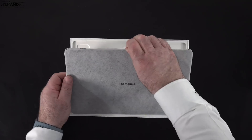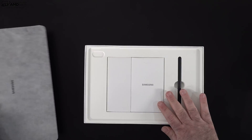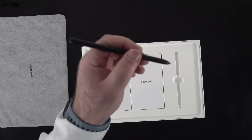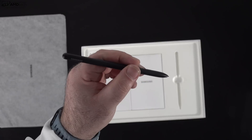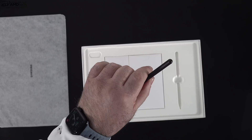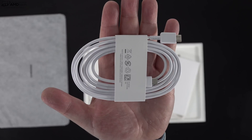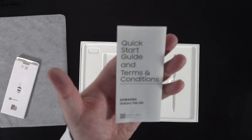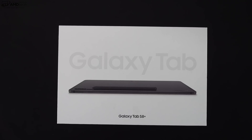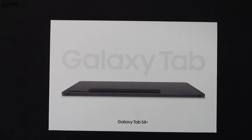Lifting the lid, you're greeted by the unit itself — the first thing that strikes you is just how super thin and light it is, really portable. You also get the S Pen, which is one of the big selling points, allowing you to take notes and sketch artwork with additional functionality other pens don't offer. They give you a USB-C cable, but there's no power adapter in the box — what the heck, Samsung. You also get a SIM ejection tool and a quick start guide. For a very expensive tablet, you don't get a lot in the box; gone are the days of getting a case, screen protector, or power adapter. To me that's just nickel-and-diming the customer.